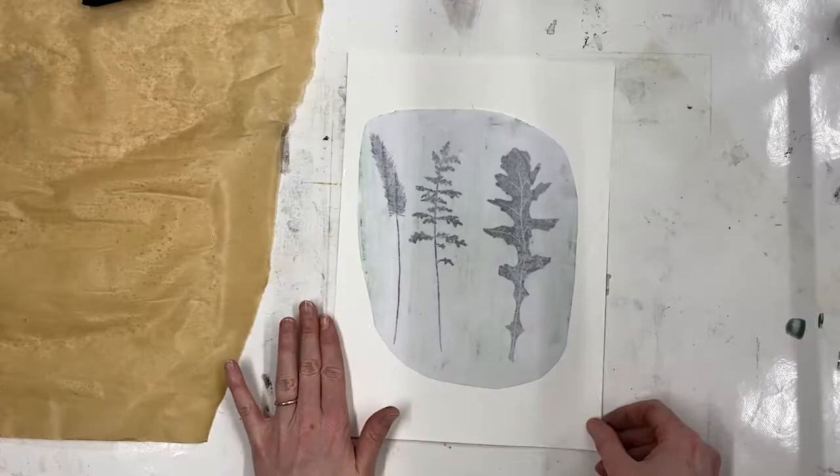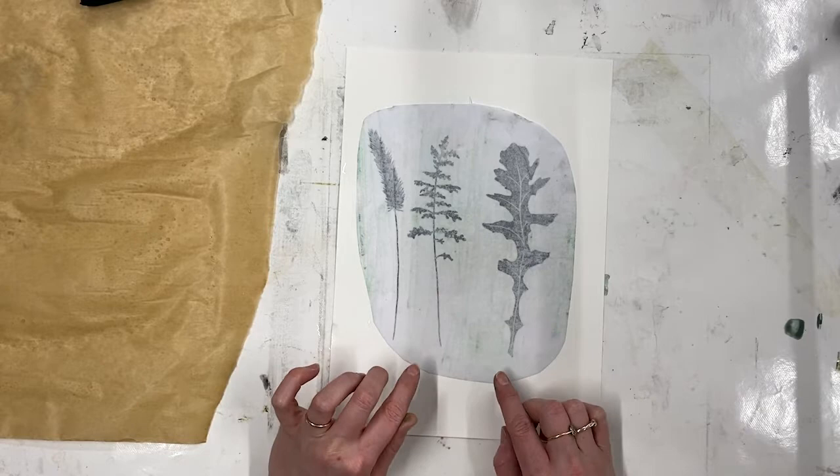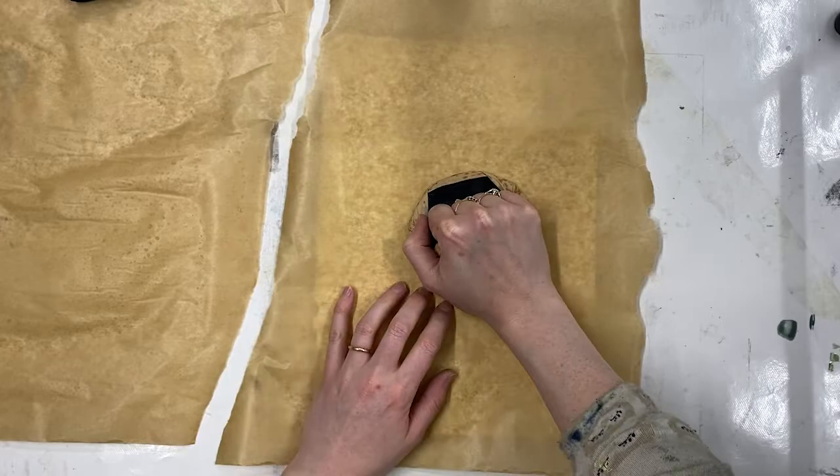I've got a sheet of Snowden paper here — you can use all sorts of different papers, and this works particularly well straight into sketchbooks too, which makes it a great technique for that. I've laid my inked-up photocopy face down on the paper. Now I want a piece of blotting paper or something similar — some greaseproof paper — on top, and I'm going to go over the whole image with a baren. You could also use a wooden spoon.